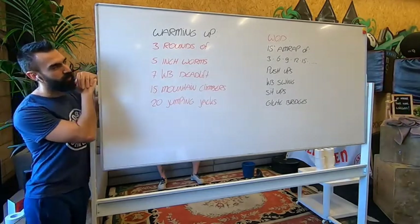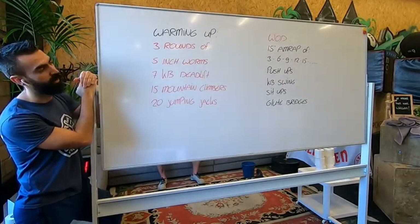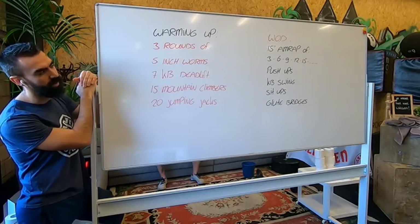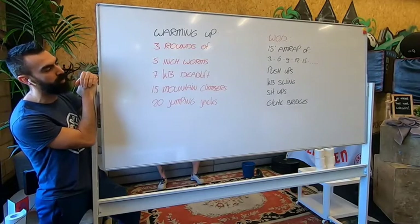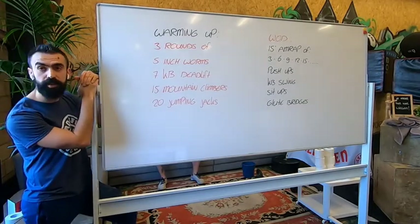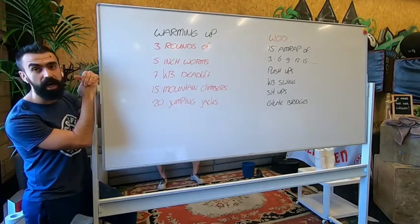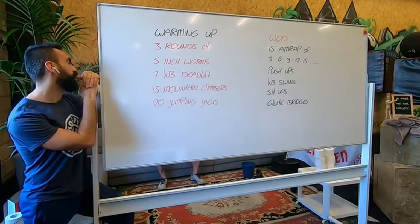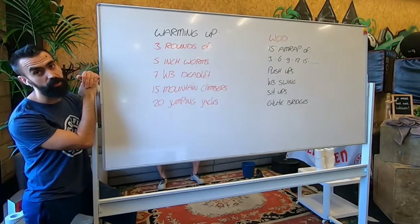So the workout, guys: 15 minutes, as many reps and rounds as possible — push-ups, kettlebell swings, sit-ups, and glute bridges. You start with 3 repetitions. Do all of them 3 times, then 6 push-ups, 6 swings, 6 sit-ups, 6 glute bridges, then 9, 12, 15, 18, and so on until the time cap is done. 15 minutes, as many reps and rounds as possible.